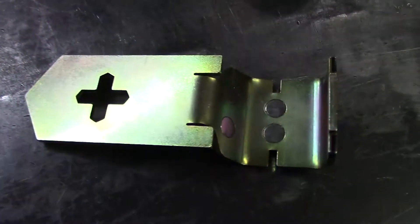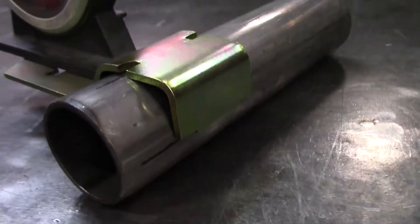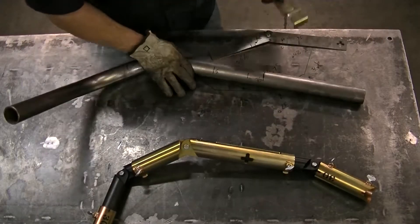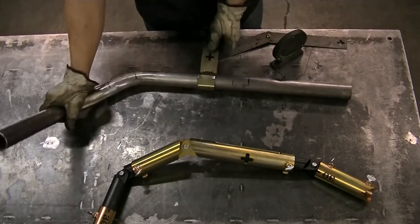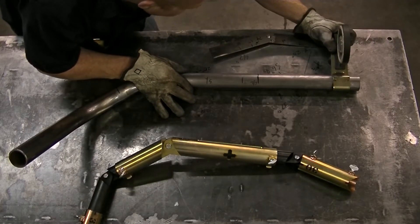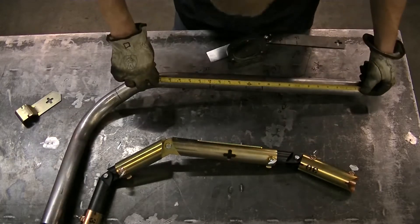I'm gonna take a moment to show you another product we make. I keep calling this a rotation gauge but really it's a bracket that has four magnets embedded into it that you clip onto a tube, and then it gives you three different spots to transfer your rotation numbers to the tube. Back to the video — next I need to measure bend rotation, which is gonna be 18 degrees. I'm going to measure 18 degrees, then mark what's gonna be the center of the tube and then transfer to what will be the top of the tube.